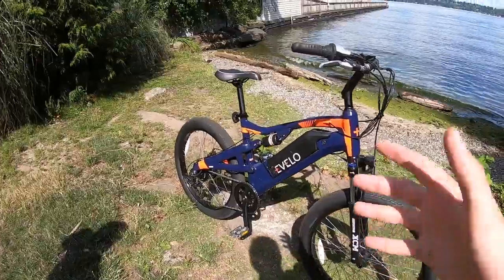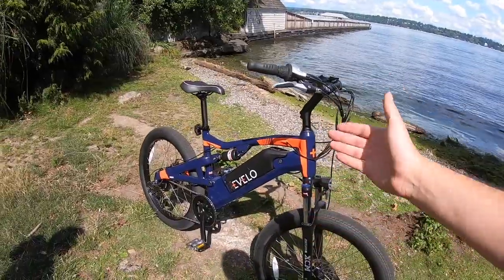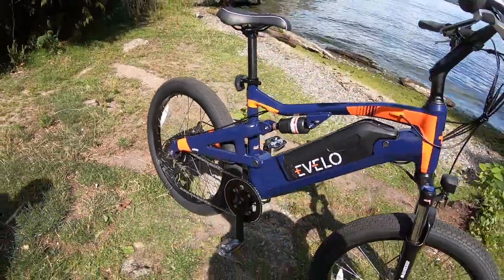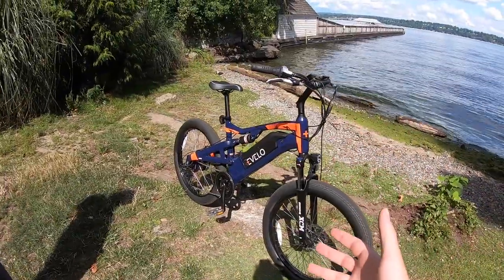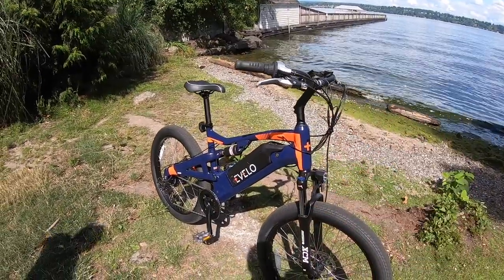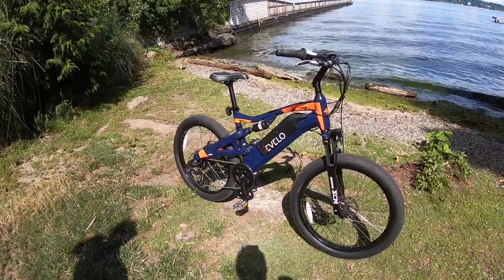I wanted to stop and tell you guys some of the specifications and the general purpose for the bike. The Ares hub drive is more of an entry into the platform — kind of like the all-purpose dual suspension bike. Some of the components are a step down, so instead of the internally geared hub you have a more traditional derailleur, mechanical brakes, and so on. This is a really good bike if you're getting into electric cycling or cycling at all, kind of testing the waters. Let's jump into the mechanical specs, then electrical, then the ride — my favorite part.